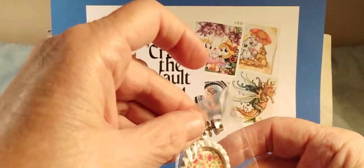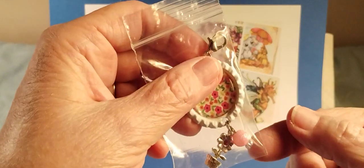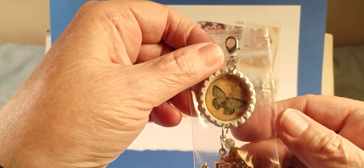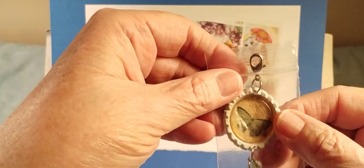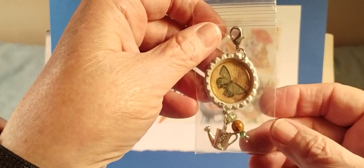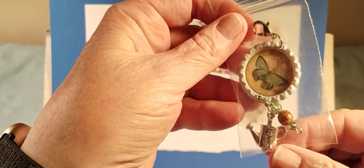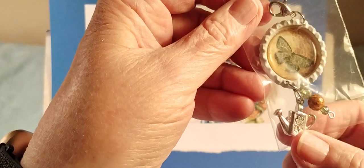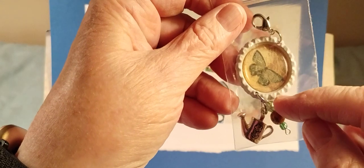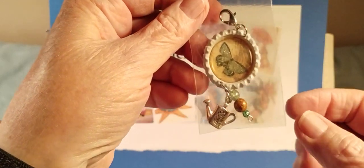I just put a pink bead on this one to hang from there. The last one has another pretty butterfly - I punched this butterfly from the paper. This one has a watering can and it's got an engraved little tiny flower in there, and I added a light green and kind of a brown and then another light green bead on this one.